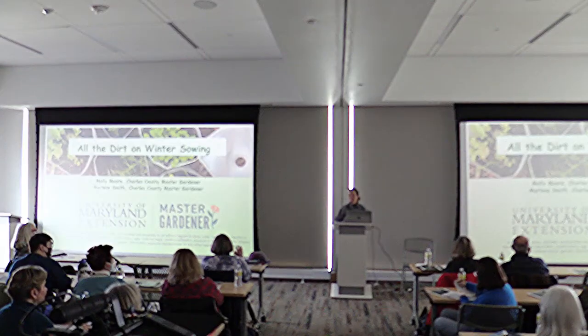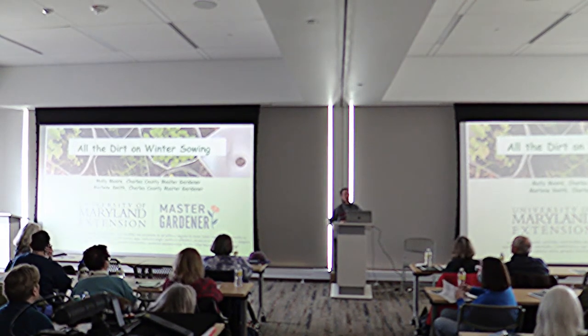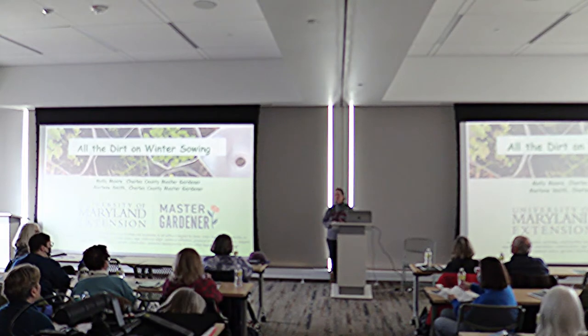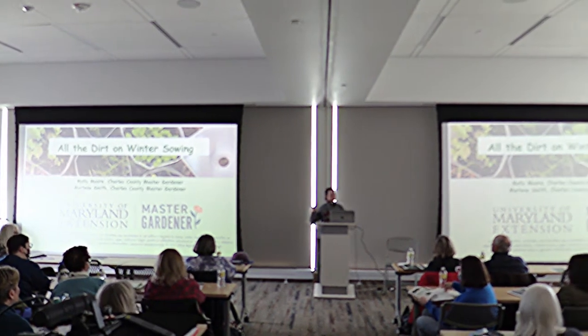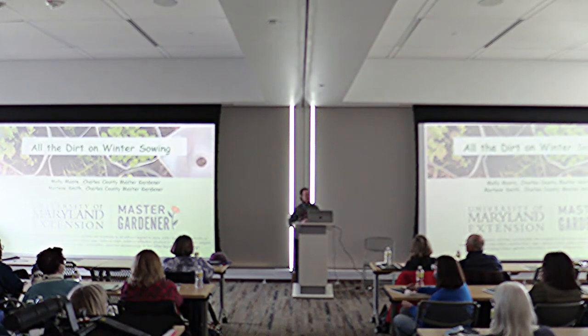Good morning everyone. I am so excited to see such a large crowd here today. I have a couple questions for you first. Raise your hand if you're a gardener. Raise your hand if you have native plants in your garden.